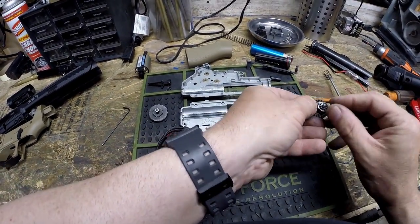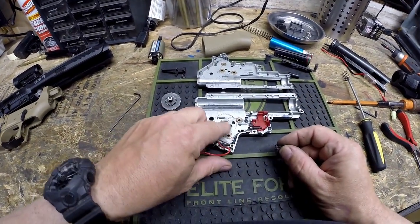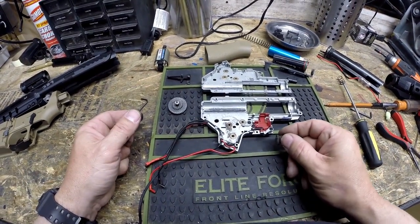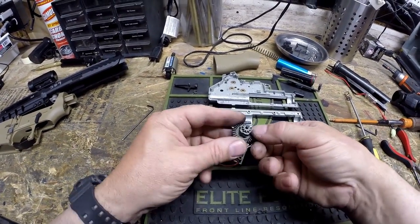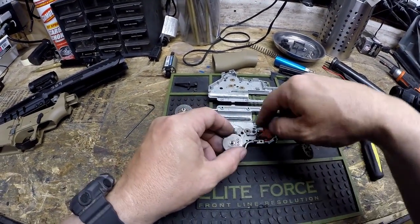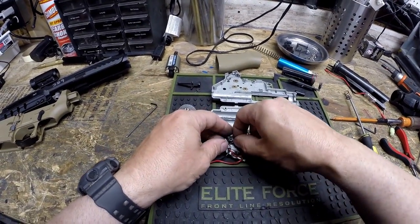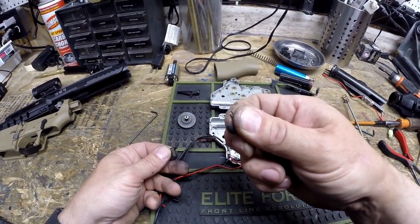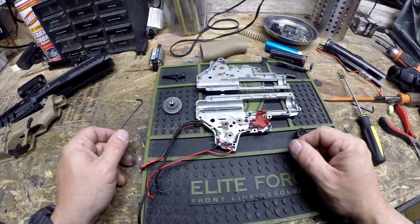I'm just going to put the shims back on each gear so I know where they came from. I don't see a lot of wear inside this particular gun. It's always good to do a little bit of greasing when you put it back together. This little doohickey here is your anti-reversal latch. This hooks onto the bottom of your bevel gear and into these little notches, preventing the gearbox from running backwards when you release the trigger. It has a little spring on it about the size of a human hair, so you don't want to lose that.